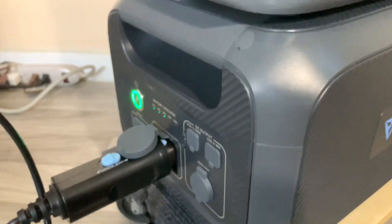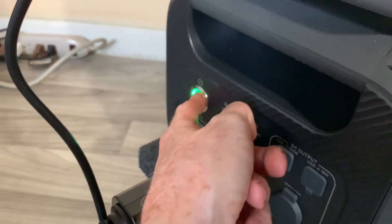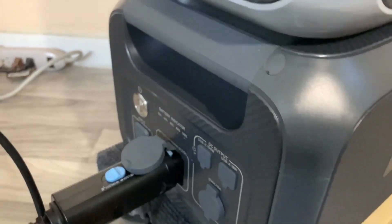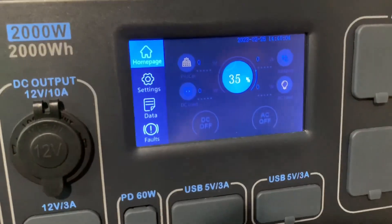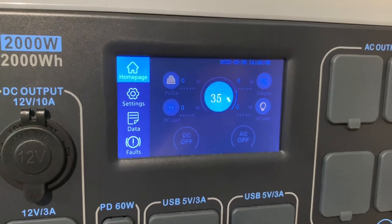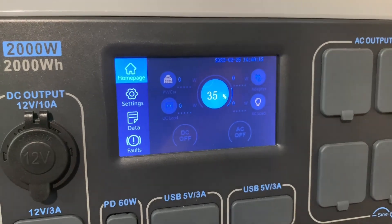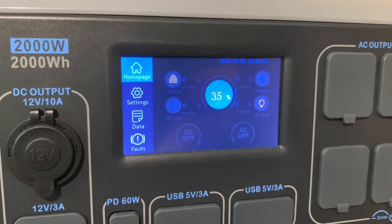To shut the B230 off, go over to the button and hold it down — it turns off. You can see there's no more power coming in. I hope you liked the video — please like, share, and subscribe, it really helps the channel. Take care and I'll see you in the next video.